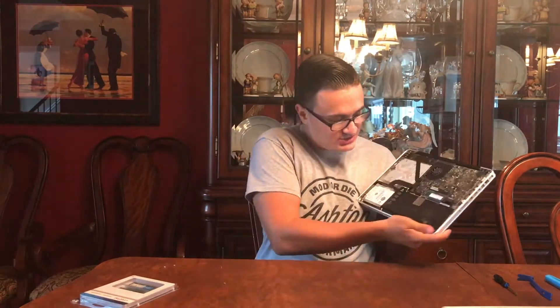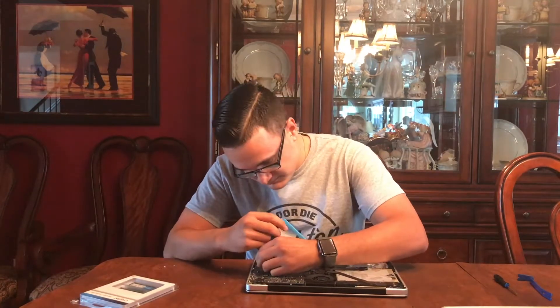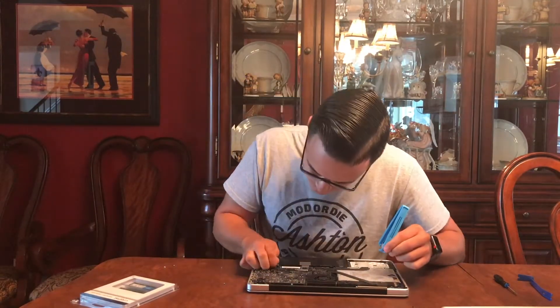As you guys can see here, this is the RAM, and right here is the battery. So we're going to want to take the battery out first. Pop out the battery. Note: this is not the proper tool to use — a pry tool should be plastic, but this one is metal, so it doesn't really mix well with the internals.